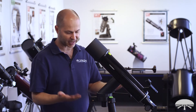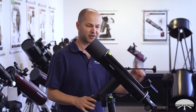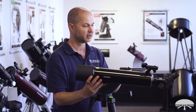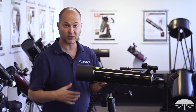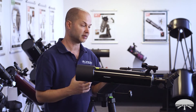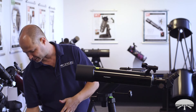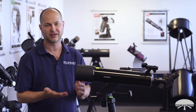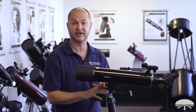Right now I've got it raised up as high as it'll go. I'm six feet tall — for terrestrial viewing at this height, it's perfect; I can look into the telescope standing up without bending over. If you wanted to sit down and view either the night sky or terrestrially, you can lower the tripod legs about 16 inches, and with a drummer stool or small patio chair, you'll have a very comfortable sit-down view.